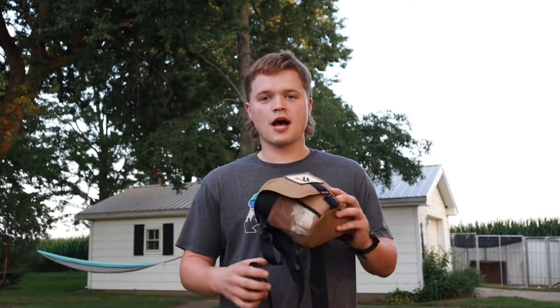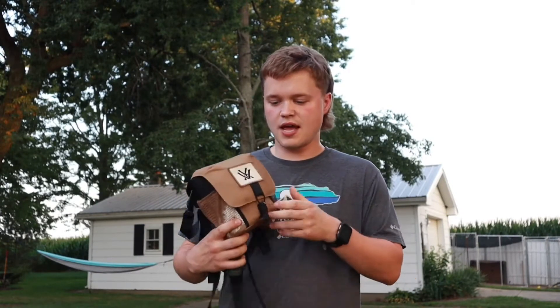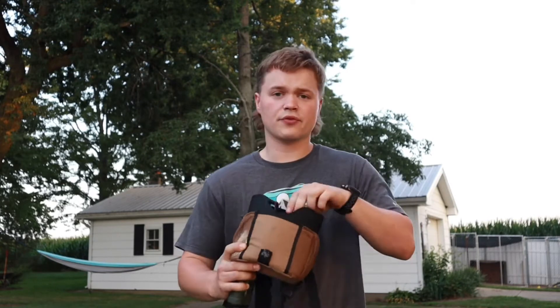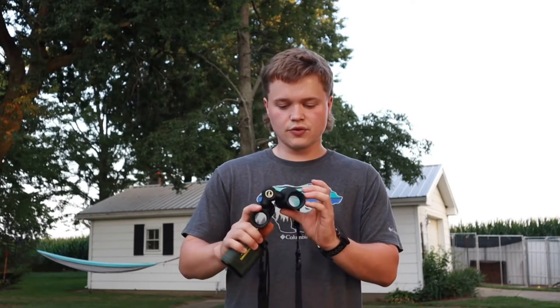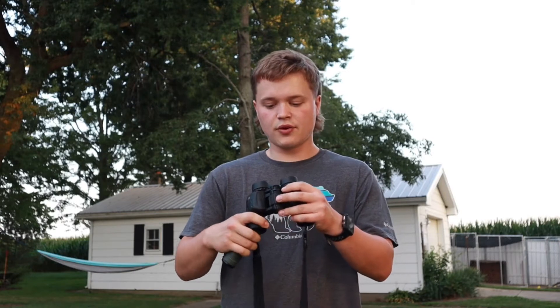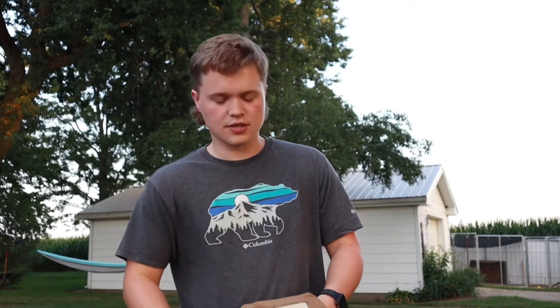Let's talk about optics first. For early season I wear this glass pack — it's a Vortex glass pack, I think I picked it up for 30 bucks at Cabela's. And then I rock these Leupold Yosemite 8x30s. They're waterproof, they're real small, they're great for early season bow hunting.